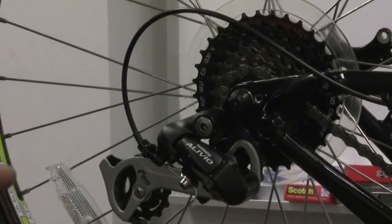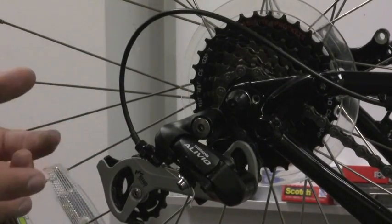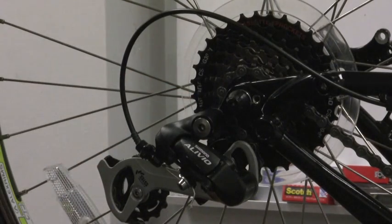Okay, the last step — and this is optional because your derailleur may work just fine. If it doesn't though, you may have a problem with the derailleur hanger.